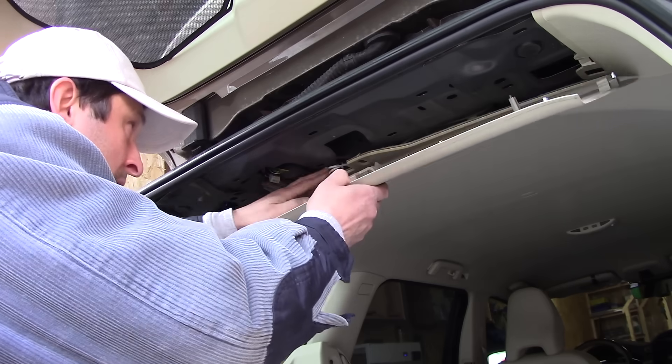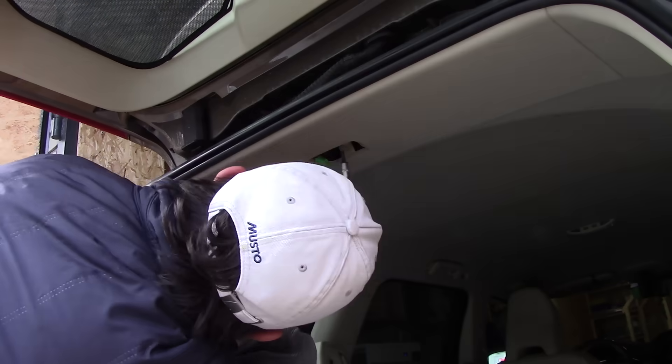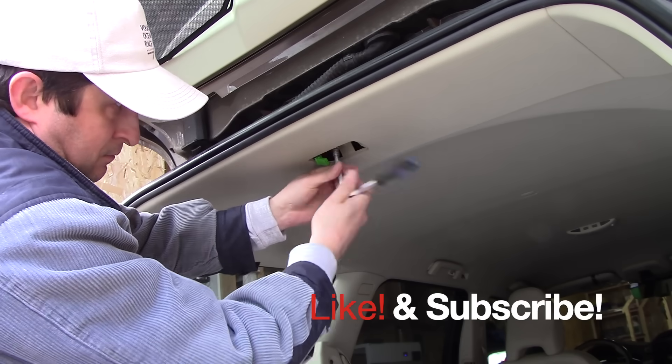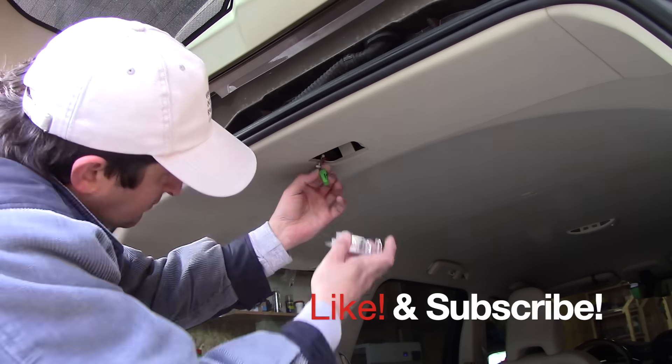Reassemble everything in reverse. Let's thank Evgeny for making this video — it's a really important repair. Don't forget to like and subscribe to my channel, and I'll see you next time. Thank you Evgeny, bye bye.